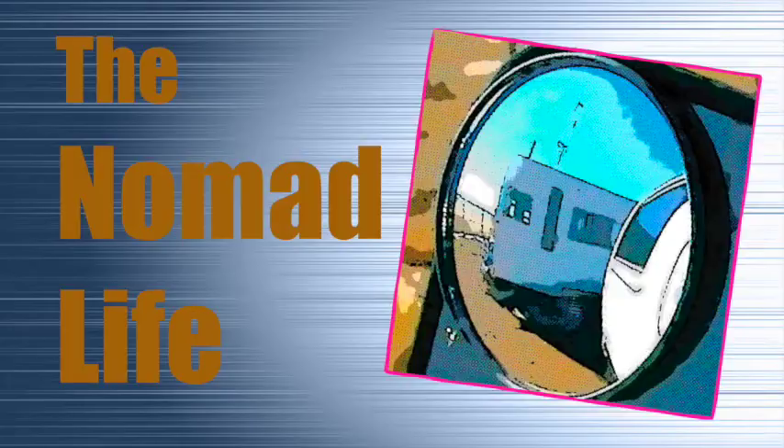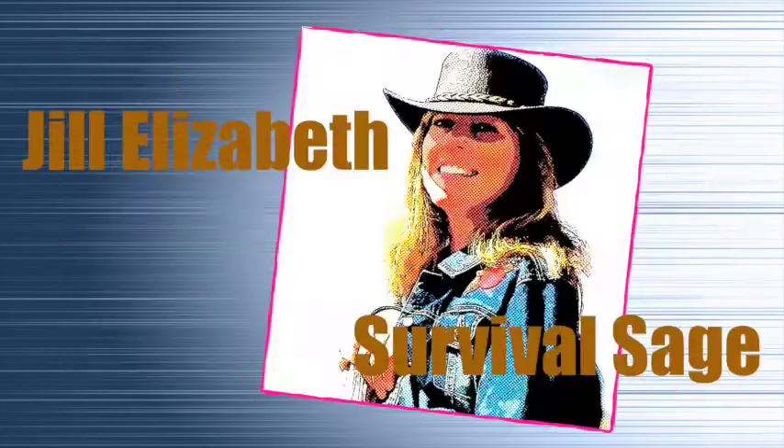Hello, my name is Jill, welcome to The Nomad Life. Today we're talking about how to build your own book of wisdom. This is an idea I came up with a long time ago because when I was backpacking through Europe as a young girl, I would tear pages out — which was very common — to lighten the load in my backpack. Now that I'm in a trailer, I have much more space but I don't have room for the whole library of books I had to give away.